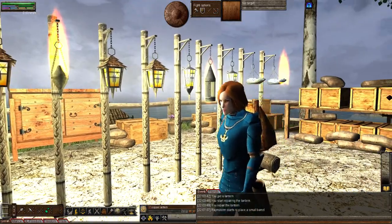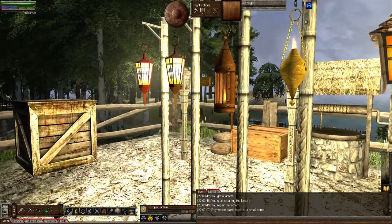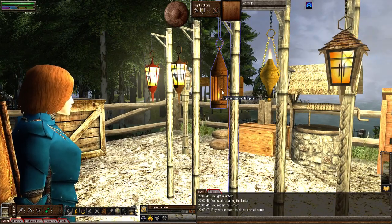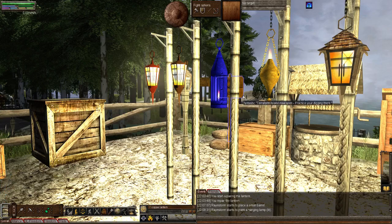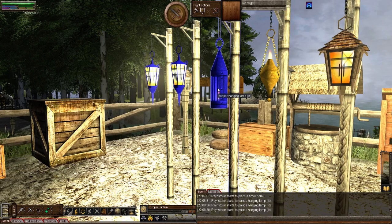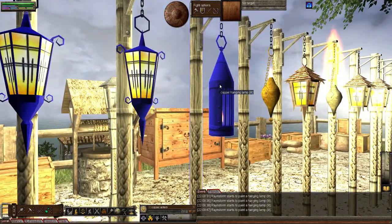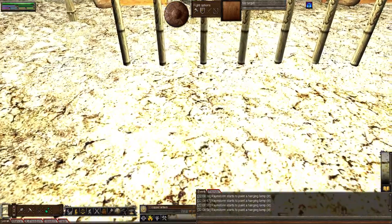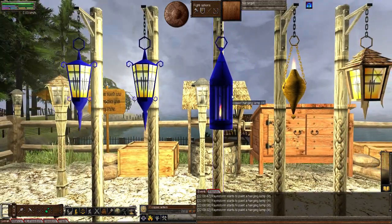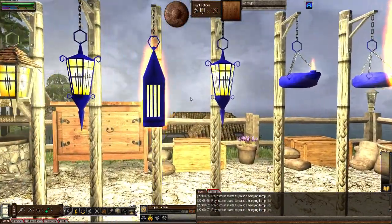I'm not getting the option to paint it. Try it on the iron one — I have a feeling you'll be able to do it. Iron wasn't one of the options before, so that might be why. There we go — look at that with the blue dye. I'm not sure though — blue looks a bit unnatural on a lamp. It should change the color of the light but it doesn't seem to be doing that; the light still looks white on the ground.